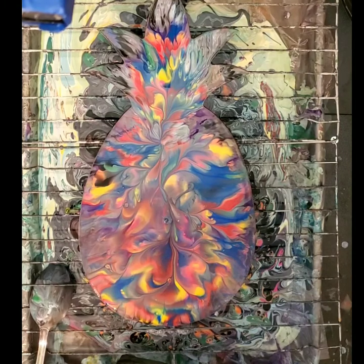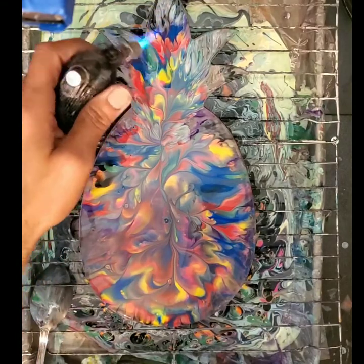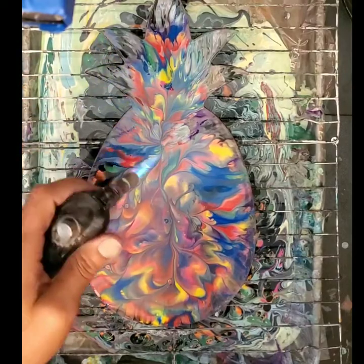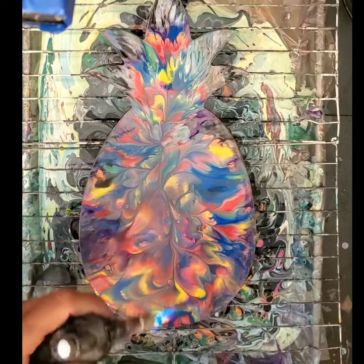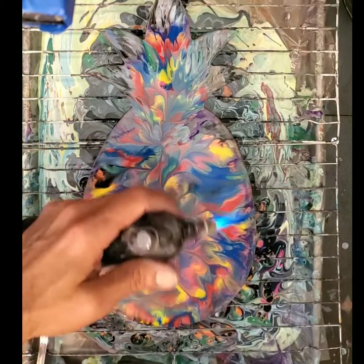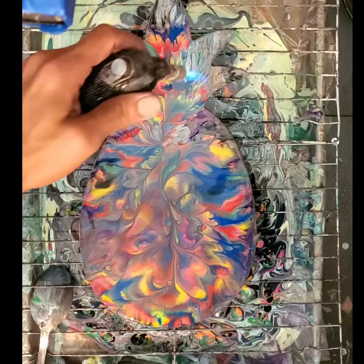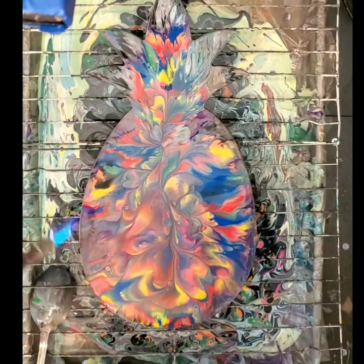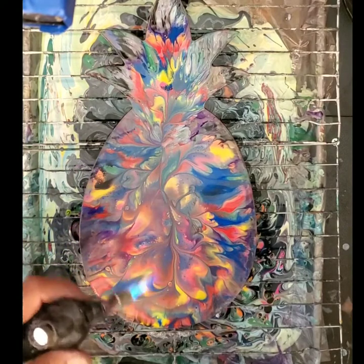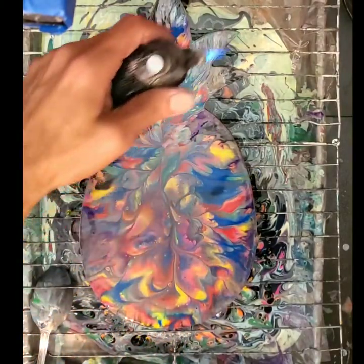I'm not even going to care how many times it takes me to turn this thing on. I think I may even leave this all natural — how do you like them apples? All these colors popping up. I love magic.